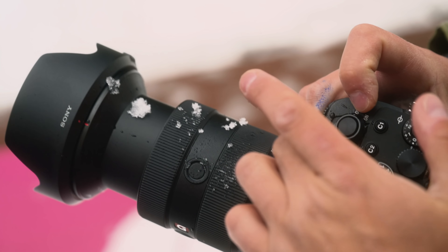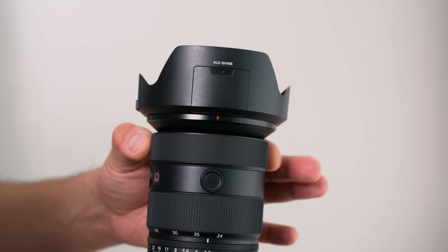This lens is weather sealed, which is good on a day like today. Starting at the front of the lens, the manual focus ring — it is a linear focus, which is great, but it's kind of loosey-goosey, really light. I found focusing on the test chart manually it was a little bit too fast, but you know, you get used to it.